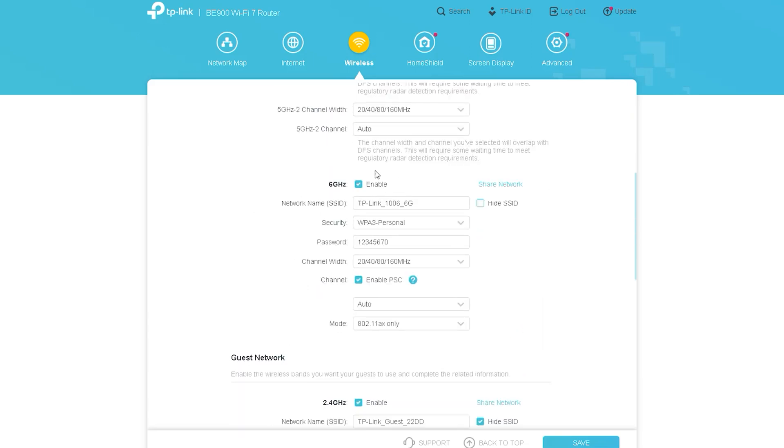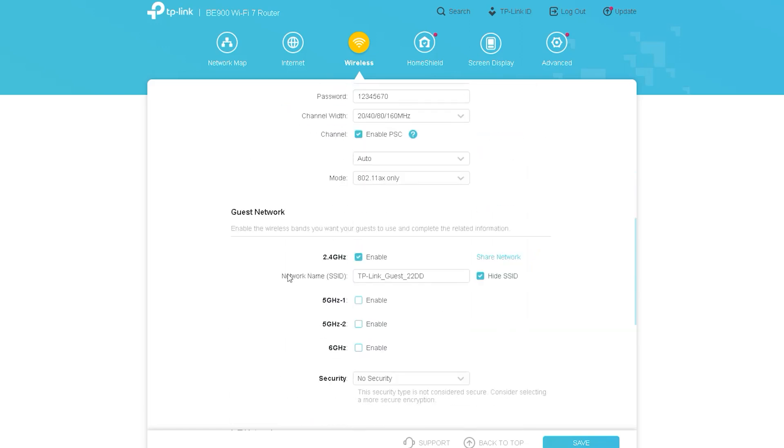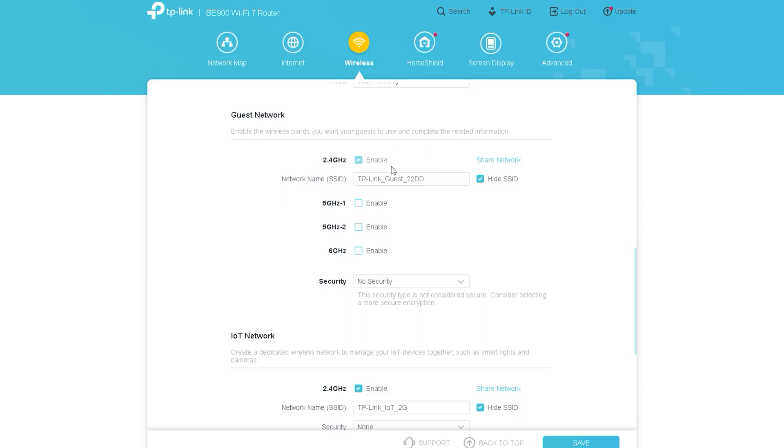You can see here the 5 GHz settings of this router and a setting named 6 GHz. This 6 GHz option means Wi-Fi 7. With Wi-Fi 7 you will get much more Wi-Fi range or coverage, and more specifically you will benefit from significantly more bandwidth. Since we still use many old Wi-Fi devices, you need to make settings separately for the previous Wi-Fi signals like 2.4 GHz and 5 GHz, and now the new 6 GHz option added here.